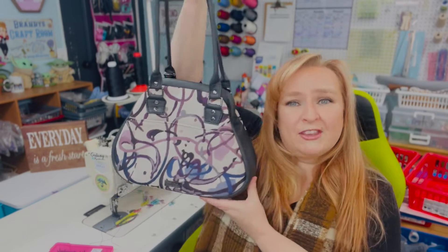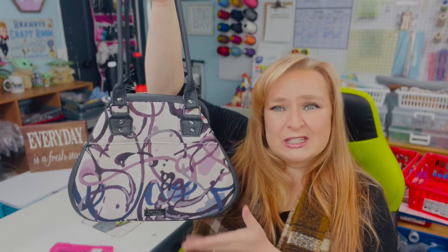Hello everybody, welcome back to my channel in another tutorial. Today I am happy to sew along with you the companion carpet bag by Sewing Patterns by Mrs. H.